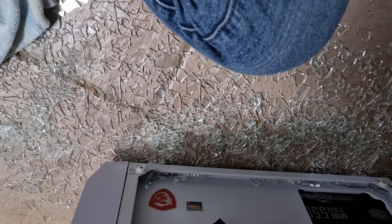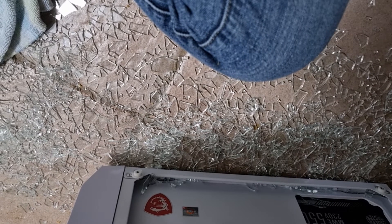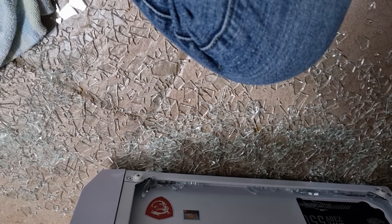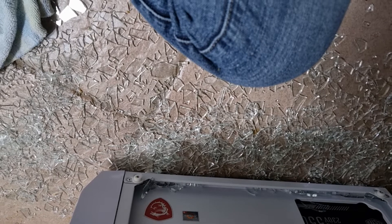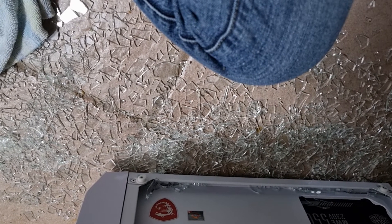I don't even want to pick one up just in case it shatters. I don't know how this happened.